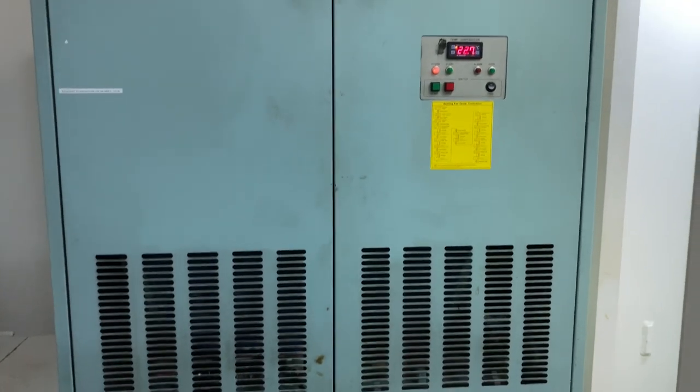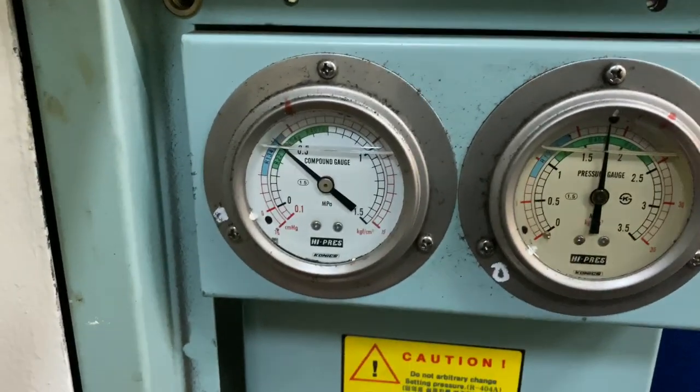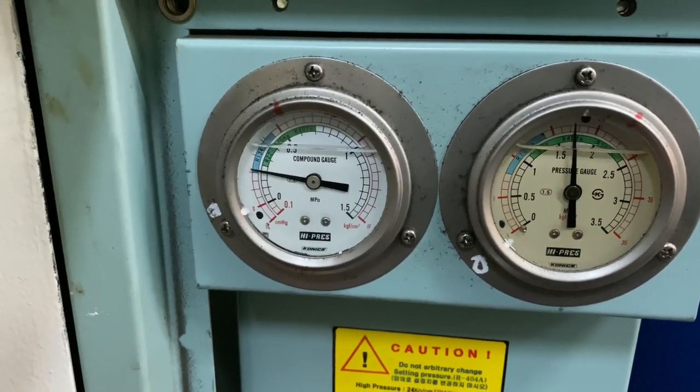This is our onboard package aircon. The suction pressure becomes vacuum every time the system runs.